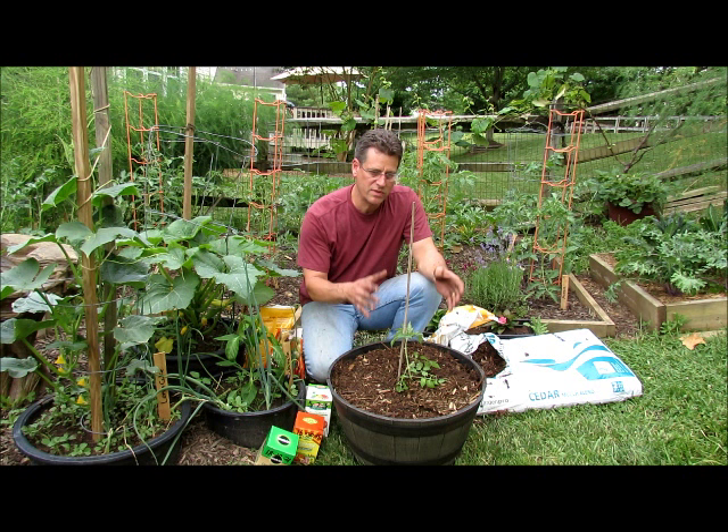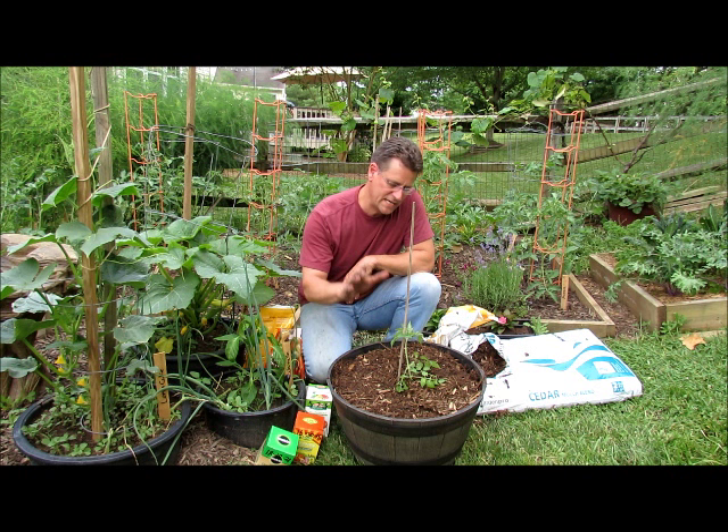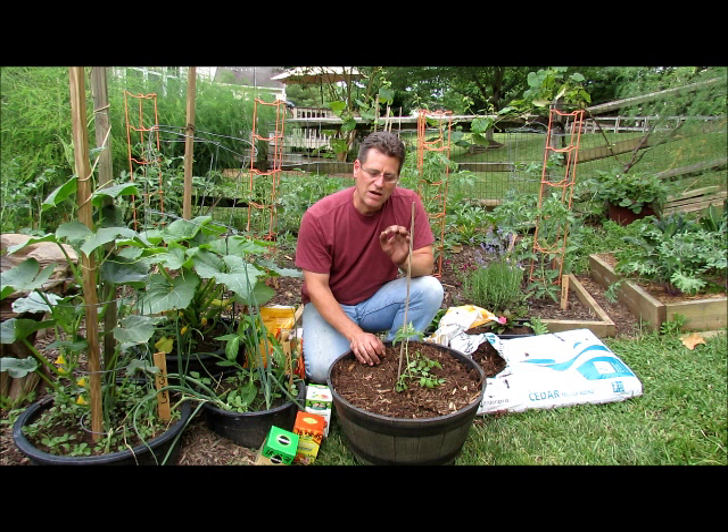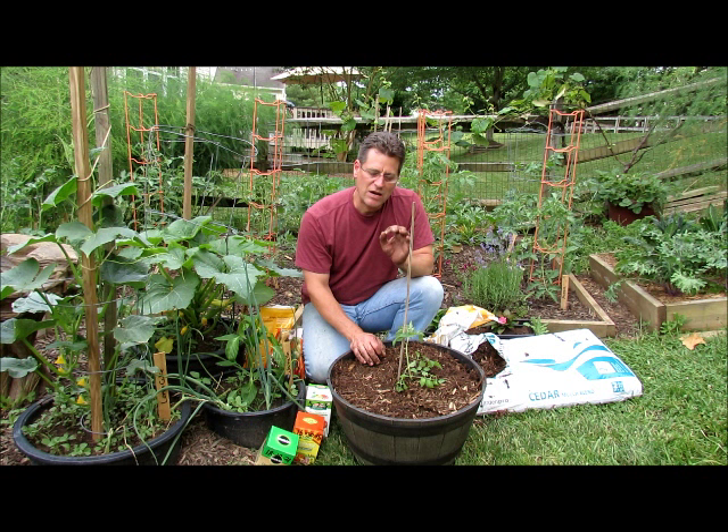This will probably be a three-part series — we'll come back when this is bigger and talk more about disease prevention, pruning, and take you through the whole process. Then hopefully we get to harvest. By the way, this is a Matt's Wild Cherry — it's a delicious small cherry tomato that really needs the heat to grow. Just a side note: if you ever get Matt's Wild Cherry and you're trying to germinate it with other tomatoes at 70 or 80 degrees inside, it won't germinate. Until it gets up into the higher 80s and even 90s, these seeds don't pop. Hope you enjoyed the video.